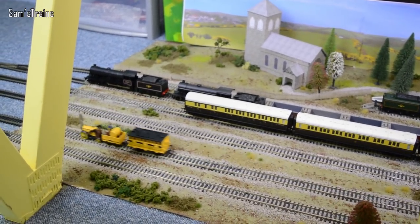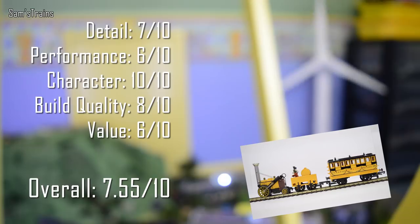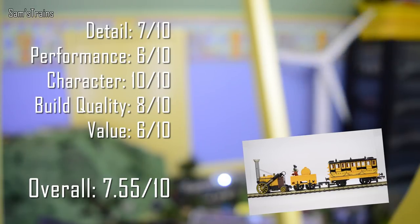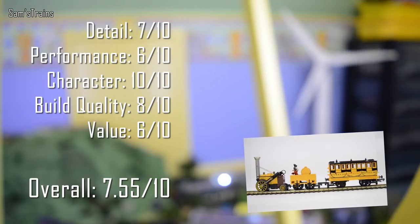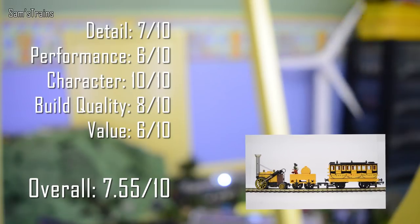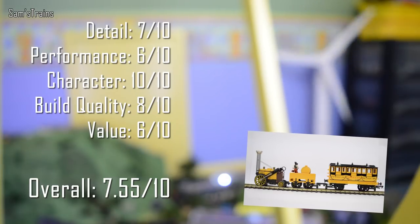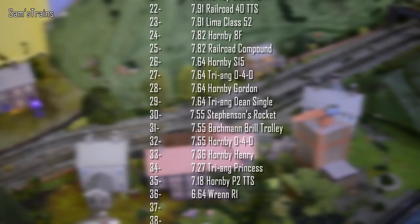Now for my ratings on the Stephenson's Rocket. Detail: seven out of ten - it really isn't too bad, especially for the age. Performance: six out of ten - she's not too happy at slow speeds because she doesn't have massive pickup capabilities, but quite a good performer at high speeds. Character: ten out of ten - have you ever seen anything quite like this? Build quality: not too bad at all, though the motor is a little bit small and flimsy which makes it a bit fragile. Value: six out of ten - you can't really get these below a hundred pounds in good condition, which is very expensive, so they're definitely more of a collector's item than a toy. Overall: seven point five five out of ten, which puts her 30th in the ranking, just above the Brill Trolley.